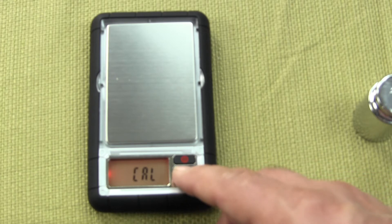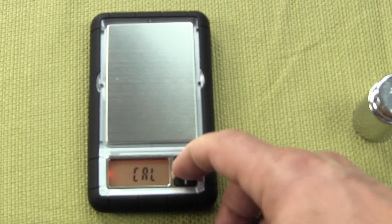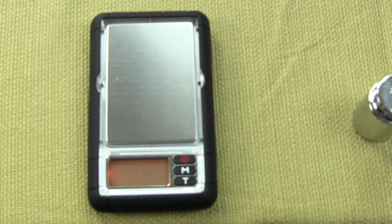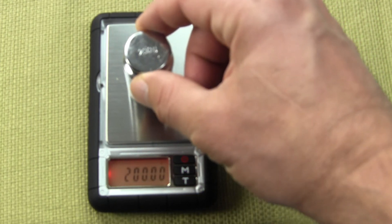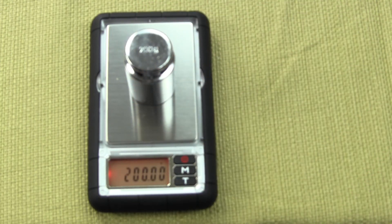Press it a second time. The scale will now flash the required calibration weight — it is a 200 gram weight. The calibration weight is an optional accessory, so you need to have your own 200 gram weight. The LCD shows "pass" and then it returns to the active weighing mode.